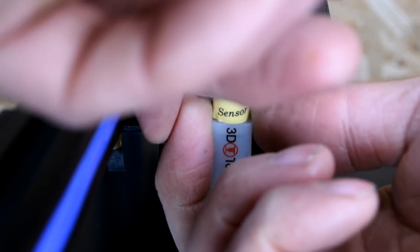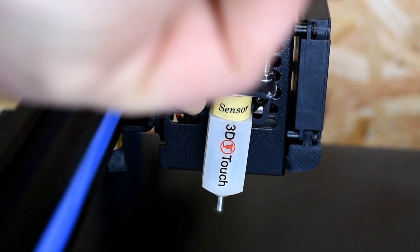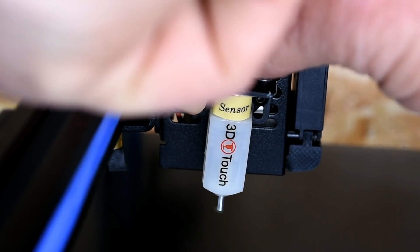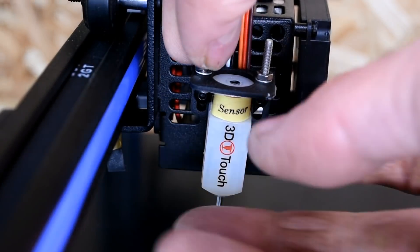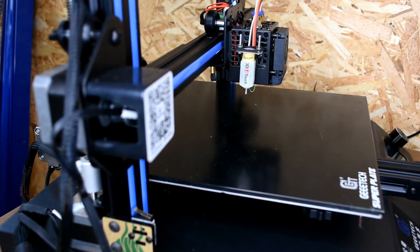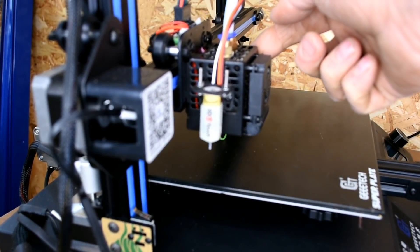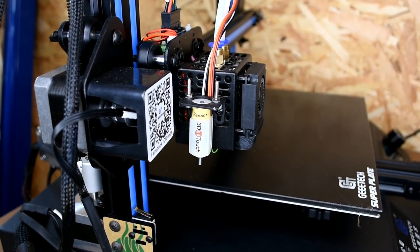Bolt up through from the bottom, hold it with your finger, washer on, nut on. These are quite fiddly, especially with numb hands, but a little perseverance gets it done. A useful tip for tightening: rather than trying to fit a screwdriver between the build plate and the sensor, carefully bring your carriage to the end so you have full height to get a screwdriver in to tighten those screws up.